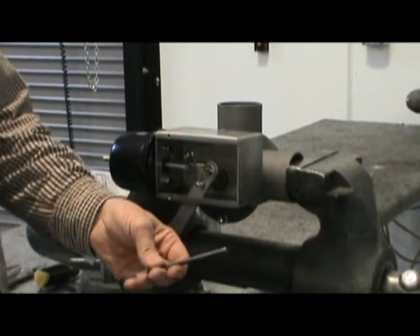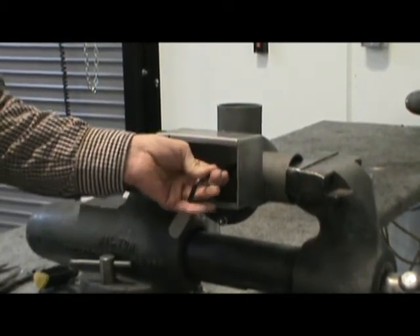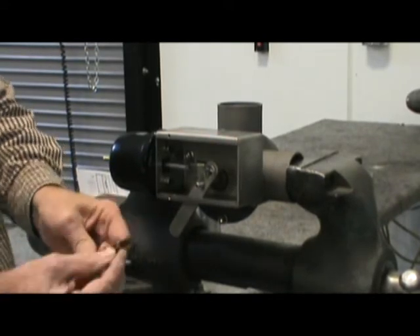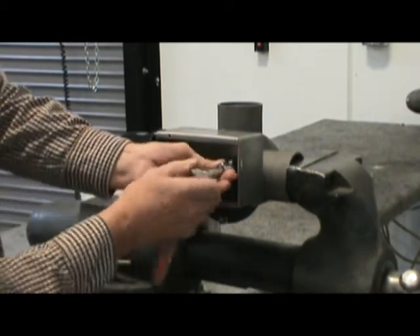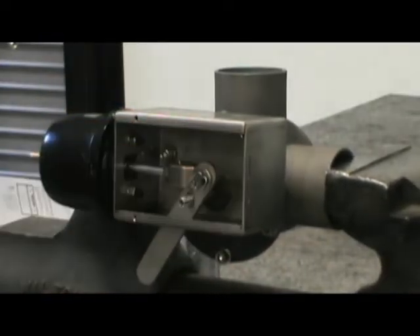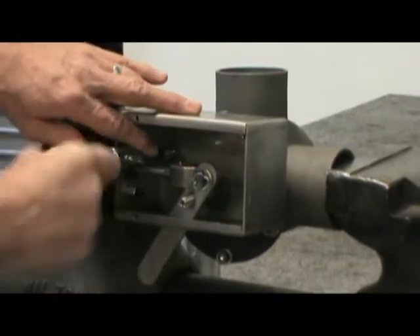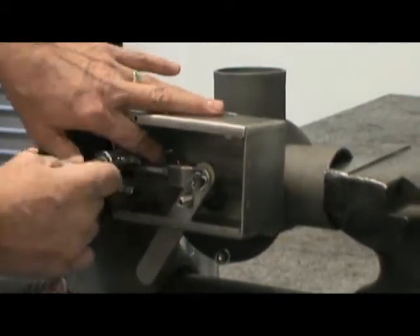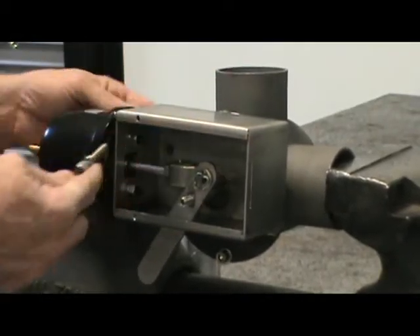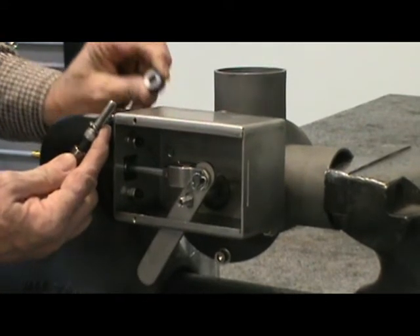Using a 5/16 Allen wrench, or a ratchet with a swivel joint in it, remove the top three screws holding the valve box in place. Be careful when removing the screws not to lose the spacers behind the valve box.